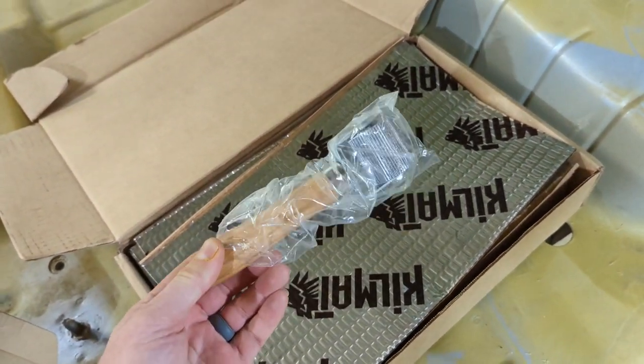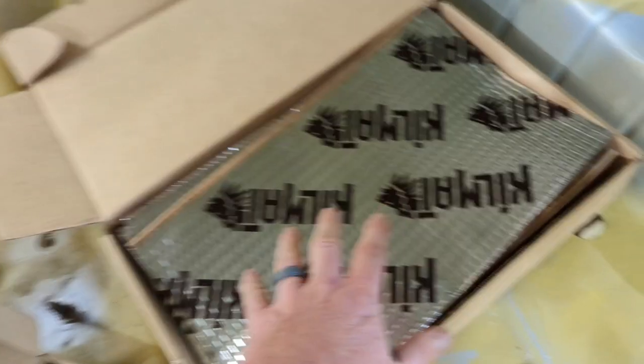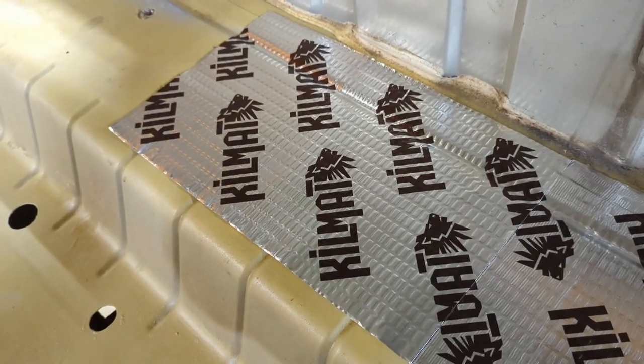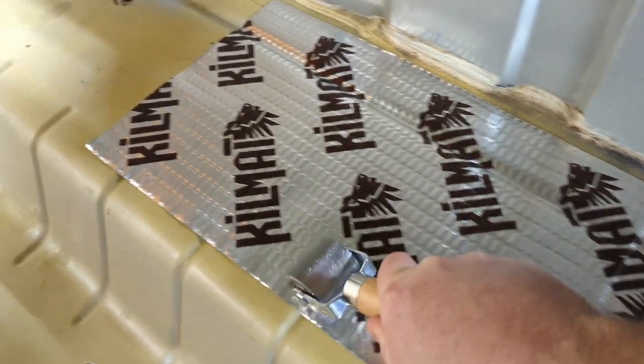I bought some little steel rollers from Amazon. There are three different sizes so you can get into different areas. You apply it to the areas that you want to try to quiet down and you just roll it out until all the little bubbles are flattened out. Installing is just super simple — you peel off the backing, put it in place, and take your roller and just start rolling.